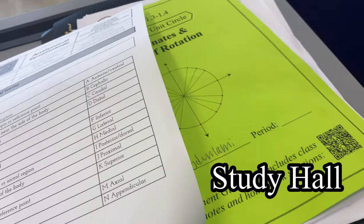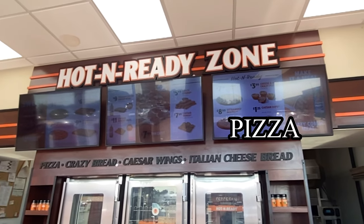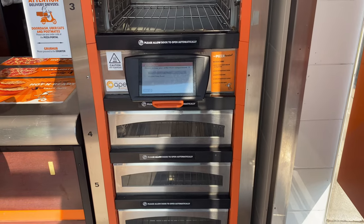We said regular milk was fine, right? Pizza! Enjoy your pizza.